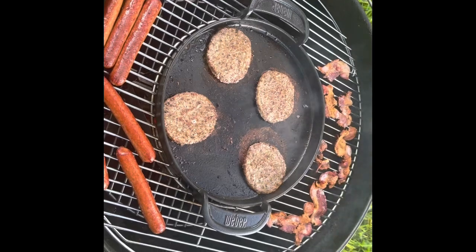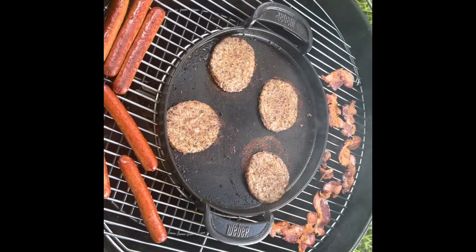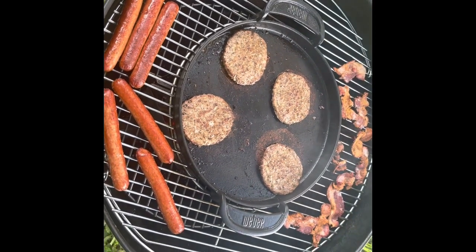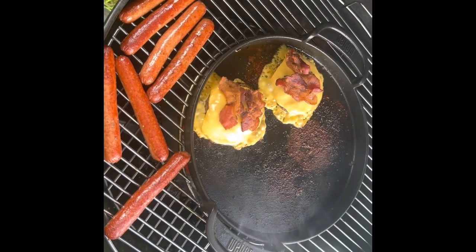Now we've got the burgers sizzling down, getting a nice crust on them. Hot dogs and bacon are off to the side and I'll be adding the cheese as soon as the burgers get done. Final two bacon cheeseburgers going — cheese is melting, I'm about to pull them off.